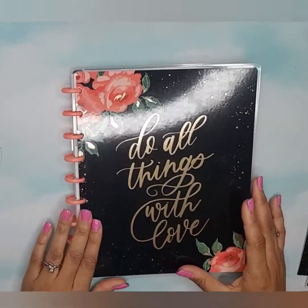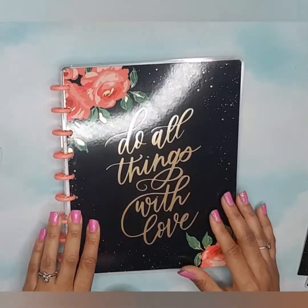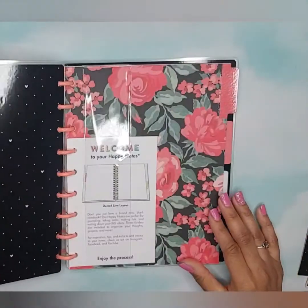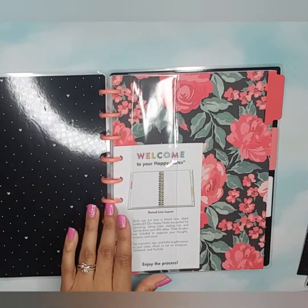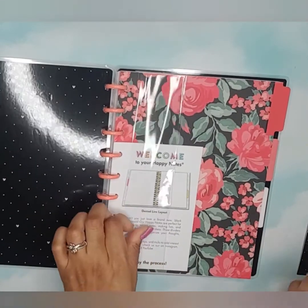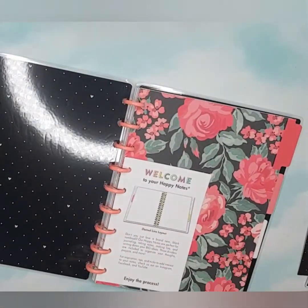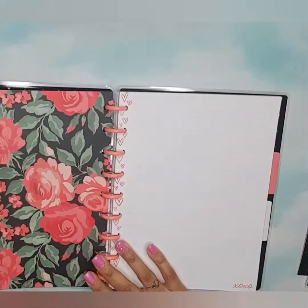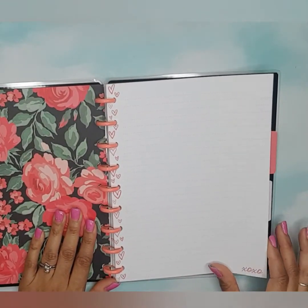I love this planner cover — it is so pretty with the gold foil, these florals, the pops of gold. This is very pretty. And then this side is pretty with the hearts and the dots. This is a dotted line layout notebook.